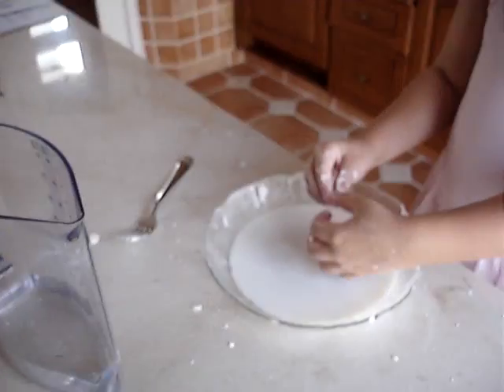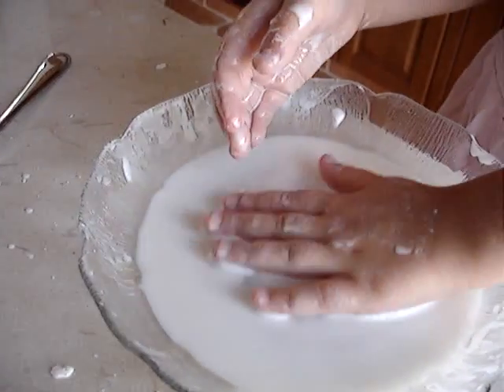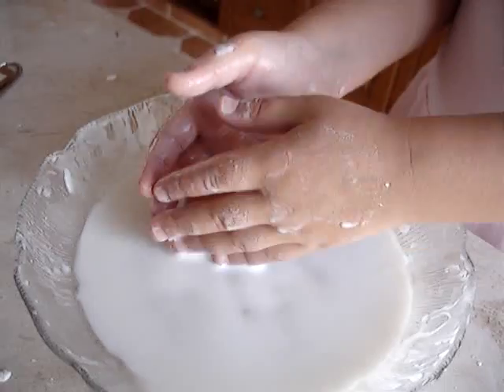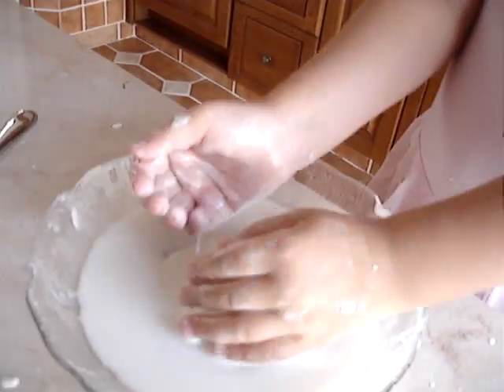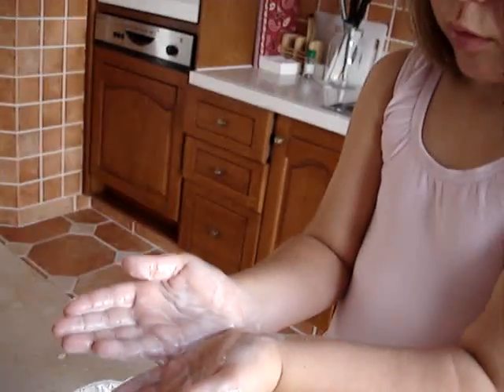What is that? What is that made out of? That was made out of water and corn starch. Corn starch. And what does that make it into? It makes it into this.